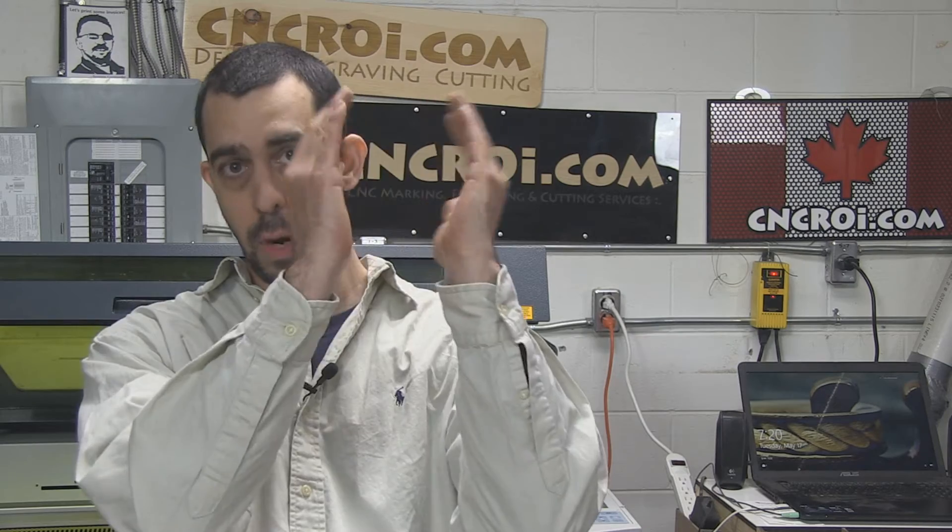If you want to do something like a one-off on a very high-end glass trophy that is rounded — which is something that's very hard to handle with a laser — the sandblaster wins.